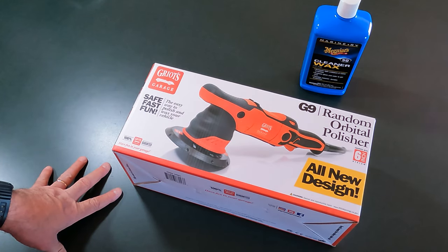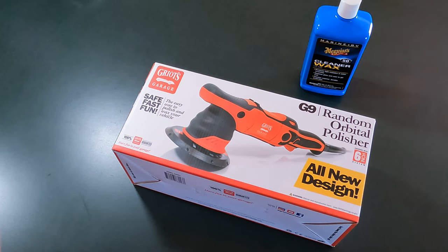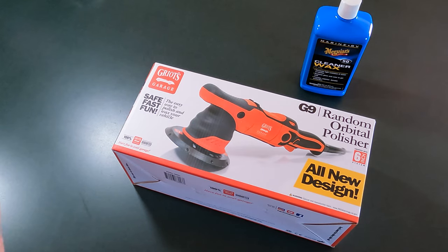Hey, welcome back. My name is David. So as promised, I am going to show you the unboxing video of this Real Action Orbital Polisher.